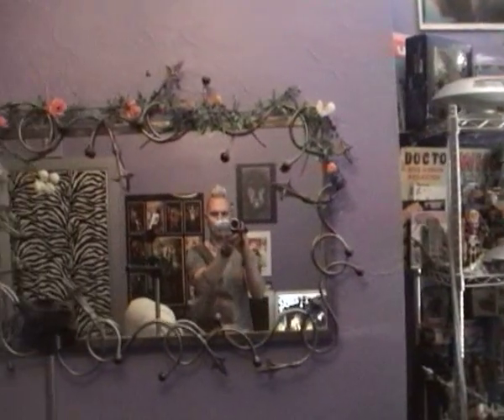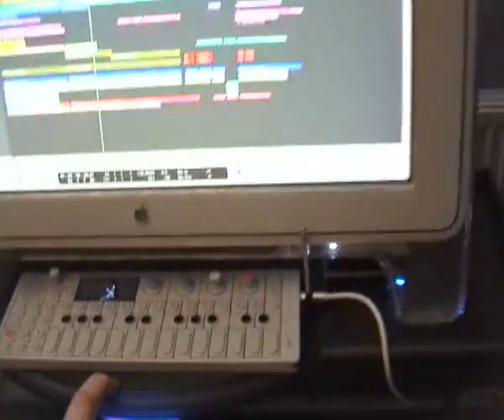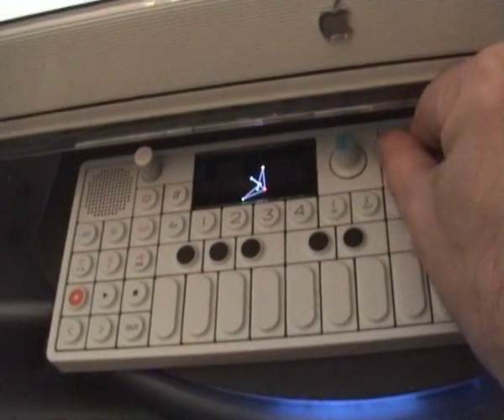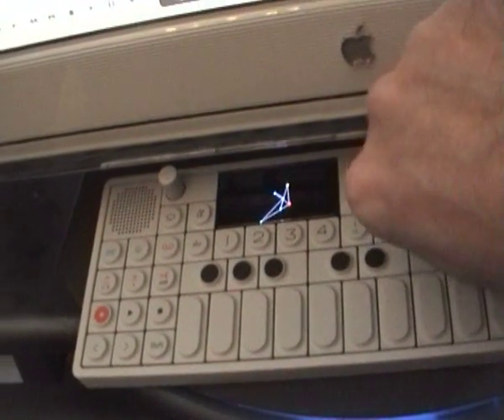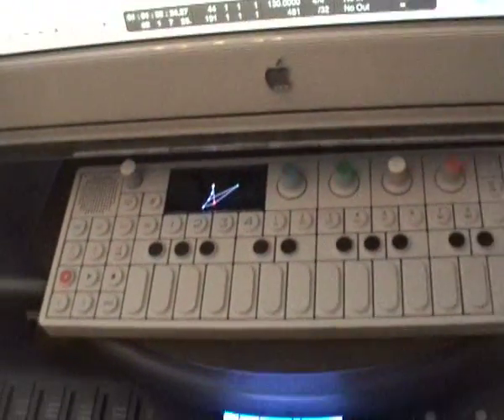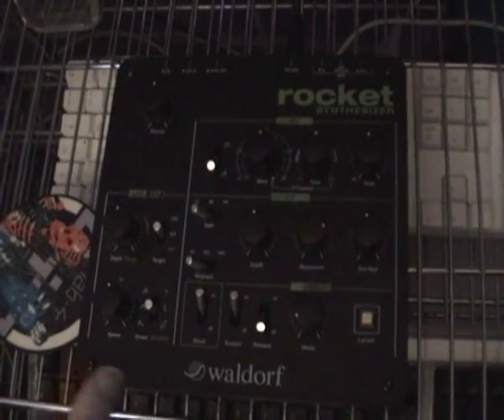Talking about new stuff we've got, let's have a look. That there is the OP-1 by Teenage Engineering — we'll give you a blast of this later on when we learn how to edit. And this is the Waldorf Rocket, which is very exciting as well.